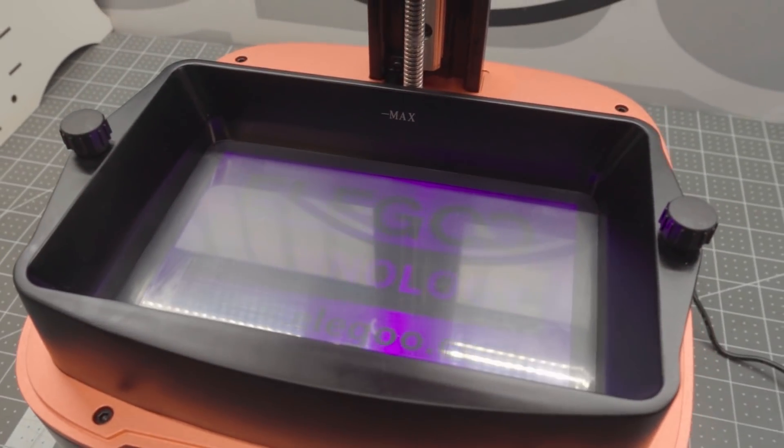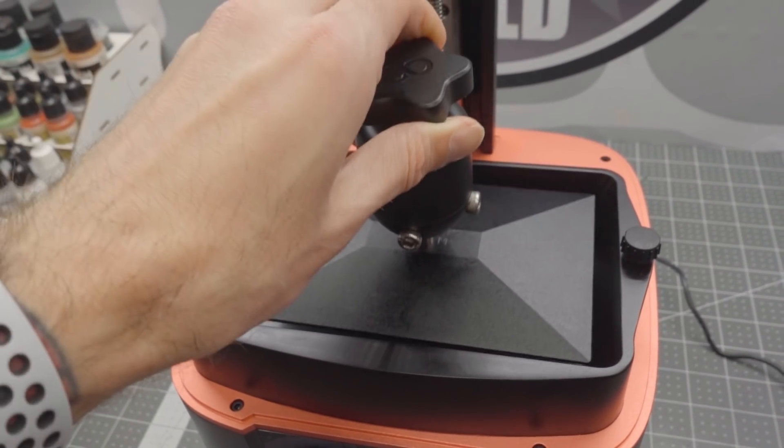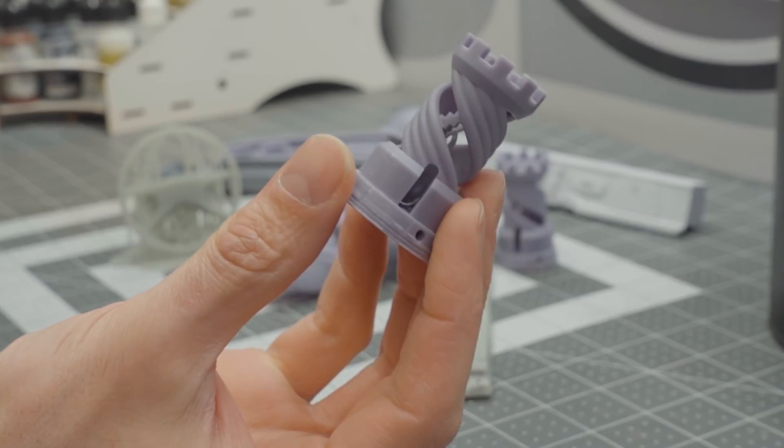Once you've got your print bed level, it's really down to the next part of the process — and this is where the magic happens. It's not squirting goo out of a hot nozzle onto a build plate. It's actually shining UV light into this resin — a UV curing resin. It shines that light into this bed of liquid UV resin. As the light hits it, it cures on the build plate. Then the build plate moves up ever so slightly, and it repeats that process over and over again. You end up with high quality prints like this. It's spectacular.